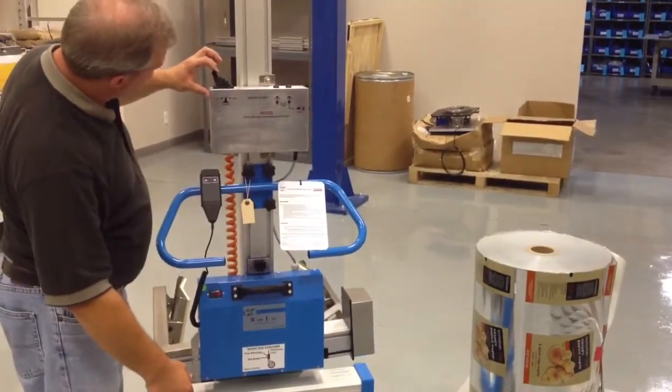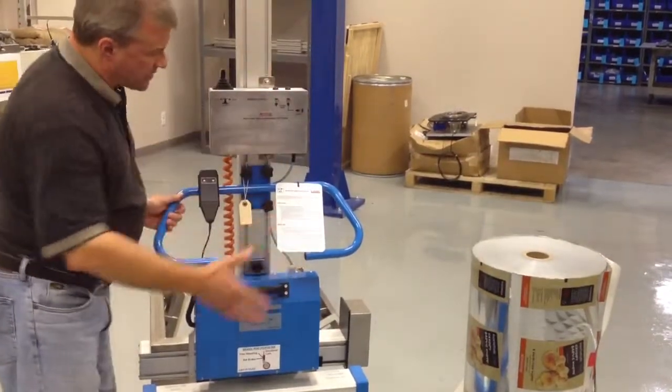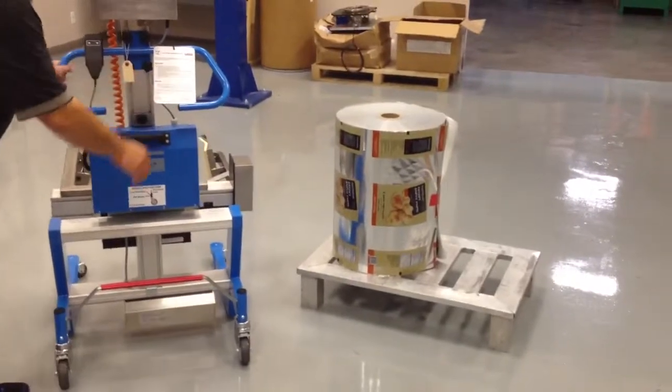We have a joystick for rotate right and rotate left. Here's the lift mask. I'm going to go over and pick up the roll, rotate it, and show you how the unit works.